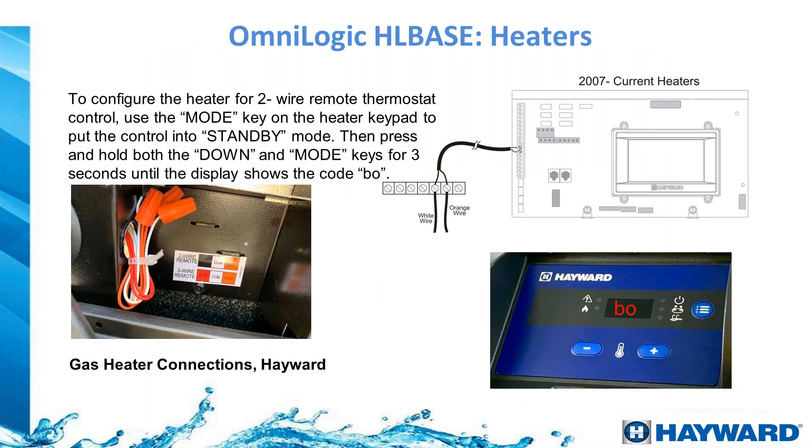For a gas heater connection it is simply a two-wire dry contact connection. The system closes that contact to create continuity, sending the heater's low voltage signal back to turn it on. For gas heaters, you must also program the heater to 'BO mode,' which puts the heater on standby so that the automation system controls when it turns on.